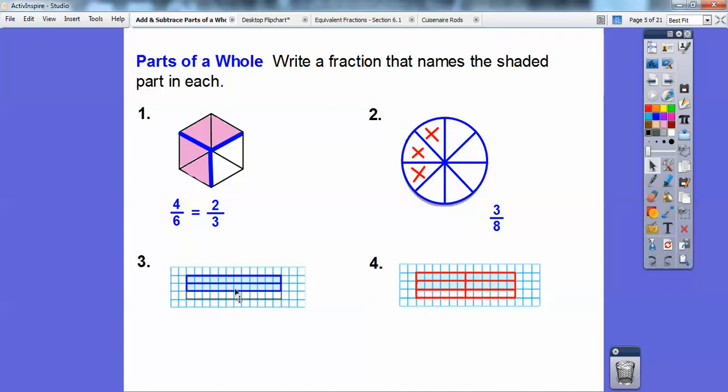Here, there's three long skinny rectangles and two of them are being shaded, so this one is two-thirds. And then this one is the same figure except it's cut in half, so it made six of them instead of three, and four of them are being shaded. So this one is four-sixths. Notice four-sixths is the same as two-thirds — it's the same figure.